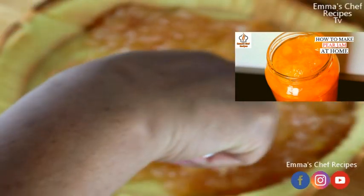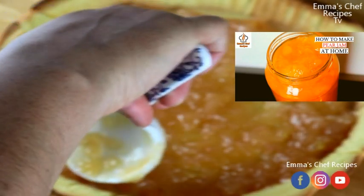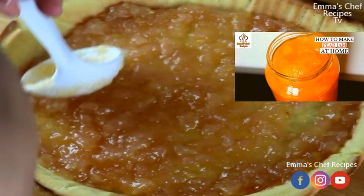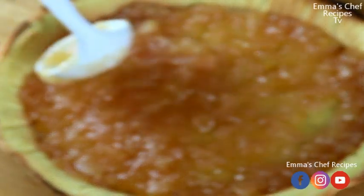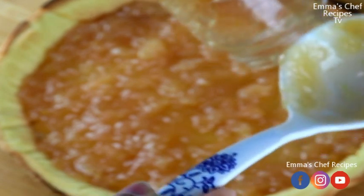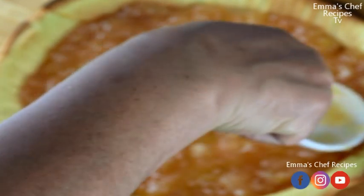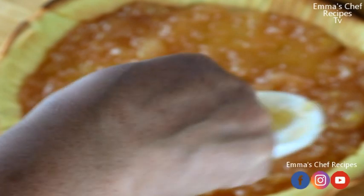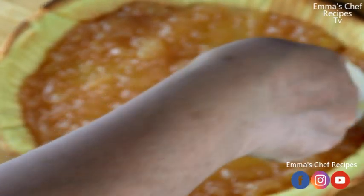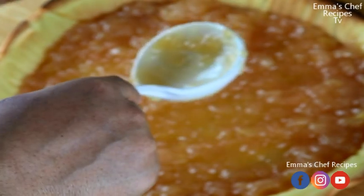It was so mamma mia — you need to give it a try! There's another jam recipe I'm yet to do; I got it from a good friend of mine and she told me how fantastic and delicious it is. I'm going to try it out — I like to try new things and explore more.